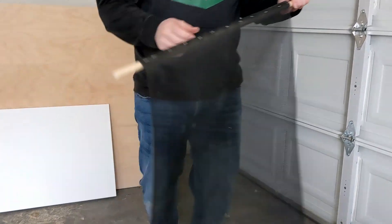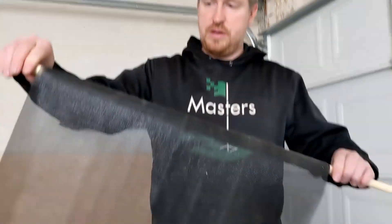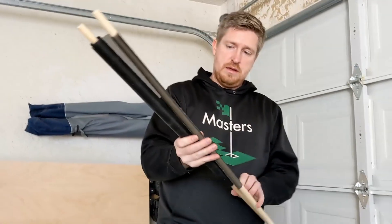So we went and hammered in the staples so that they were flush. Now we should just be able to roll this up — it looks like a giant scroll — and then you put it in the river like this.